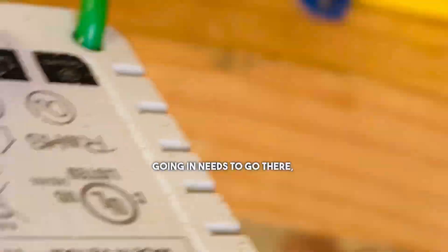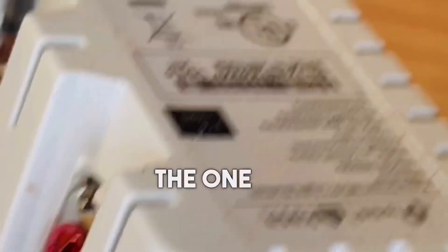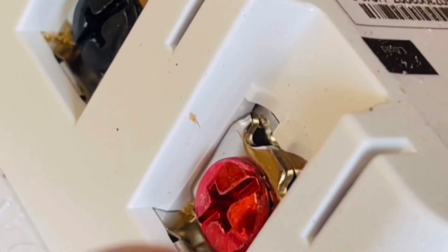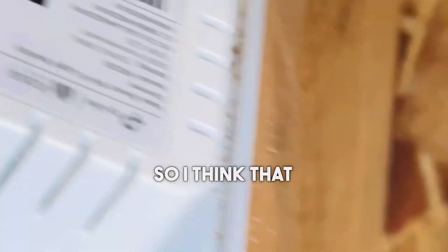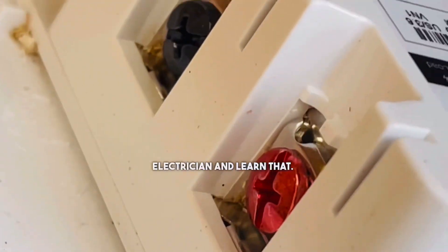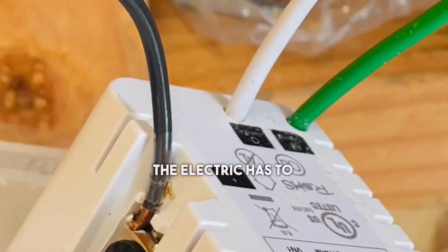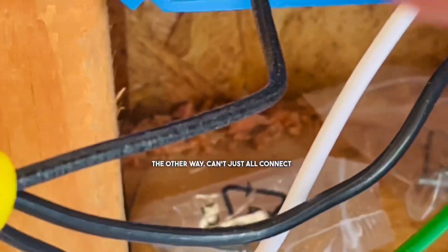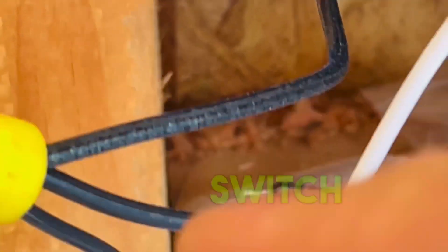The load is where your power goes out so that it can go through the switch. Your power going in needs to go there, but then you can't just connect them all here. Your switch leg — the one that goes to the lights — needs to go to the red screw. The electric has to go through the switch and out the other way. You can't just connect them all because it won't switch that way.